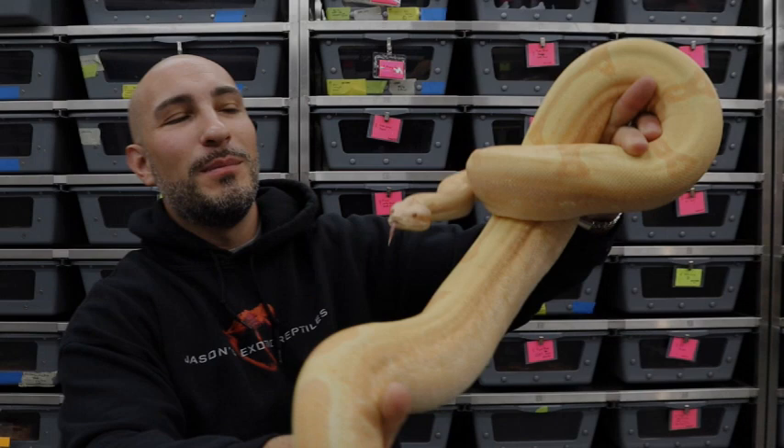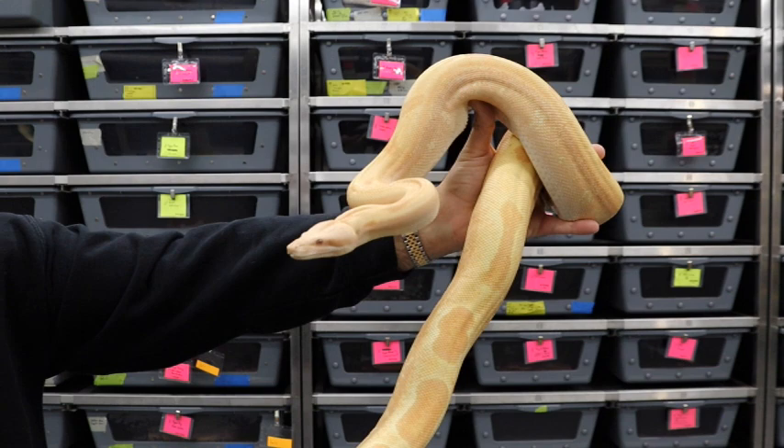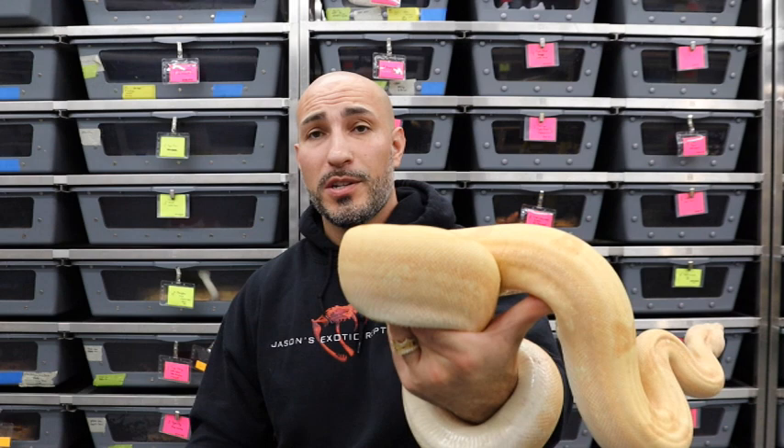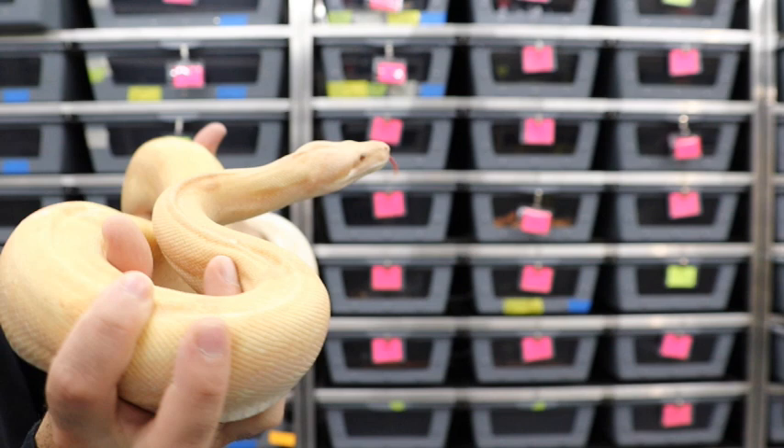That's a whole different subject. This was just focused on: can you breed your albino to albino? Yes, I say go for it as long as you know your animals. I changed up the animal here — this is a junglo, a jungle sunglo call albino. The camera is not even close to picking up how much pink is on this girl; she is just dripping in pink color. Right now this girl is amazing.